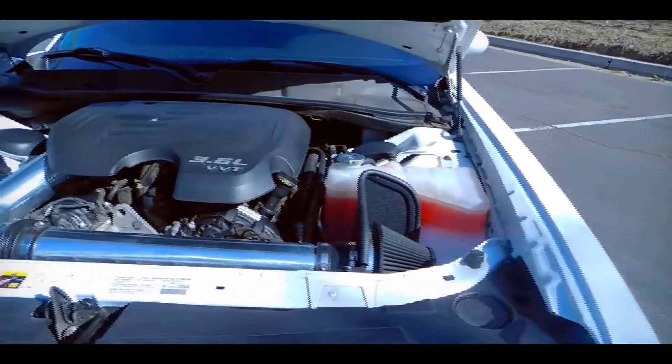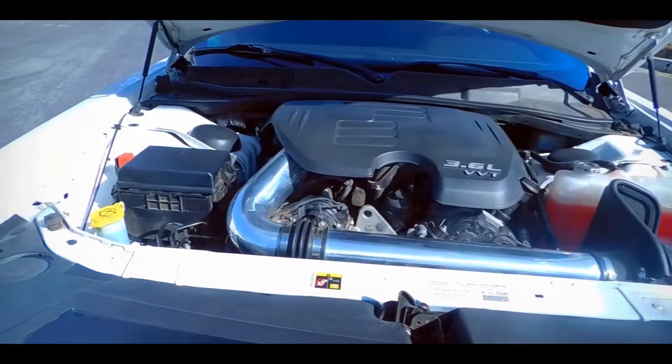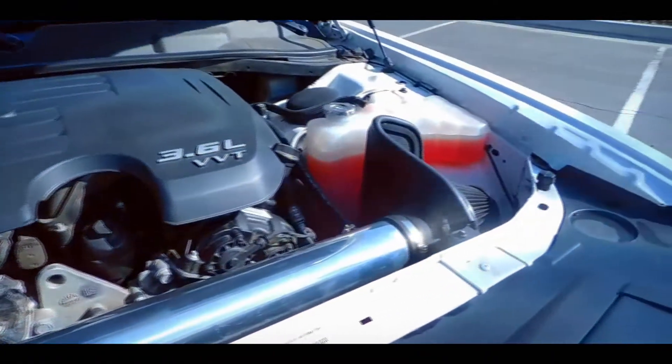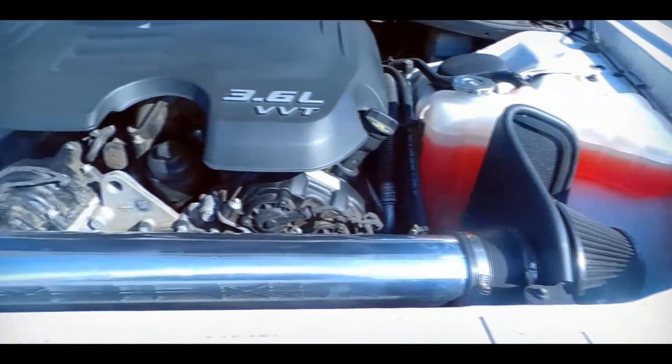Under the hood, in addition to the SR Performance lowering springs, I also installed the SR Performance cold air intake. Honestly, before I installed it I really wasn't expecting any noticeable differences, but boy was I surprised. I actually did notice a somewhat deeper exhaust tone as well as a better throttle response.